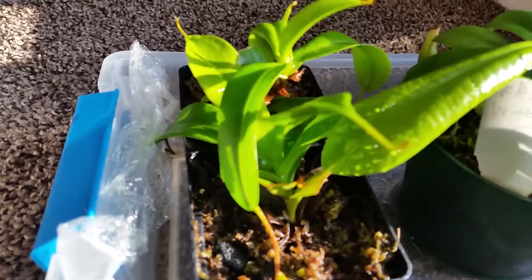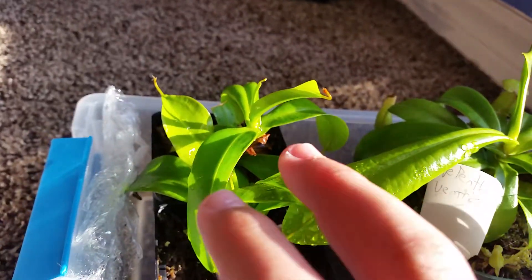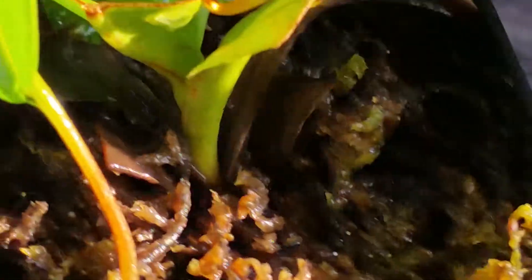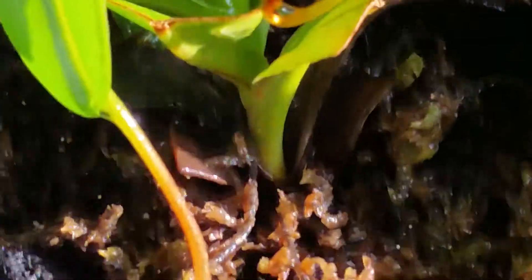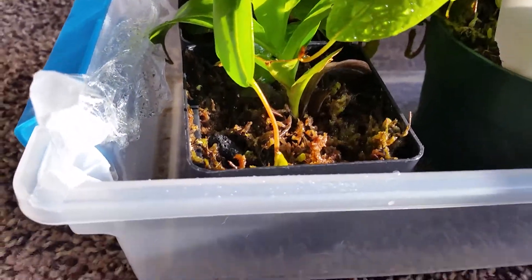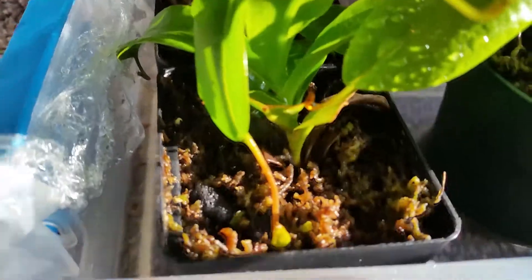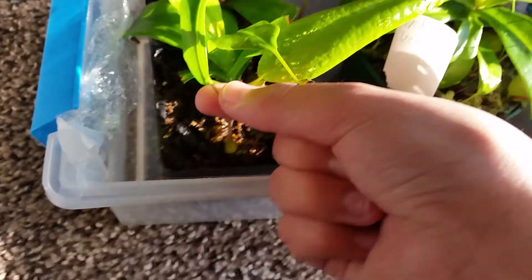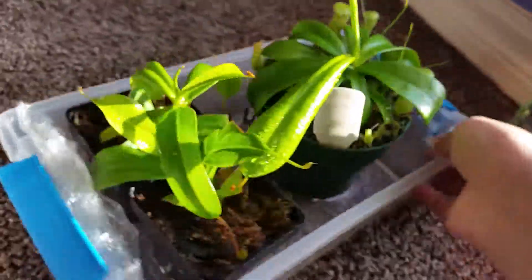This is the cutting plant right here and it is doing just fine. I think it has put down some roots because if it hadn't, it would most likely have been dead by now. There's a little tendril on this that has a little pitcher forming.